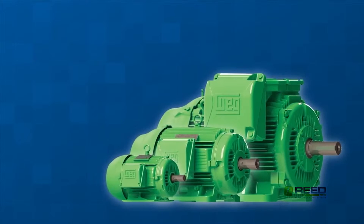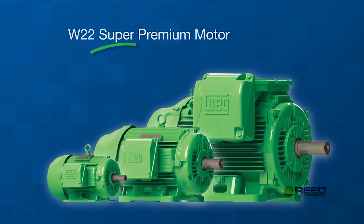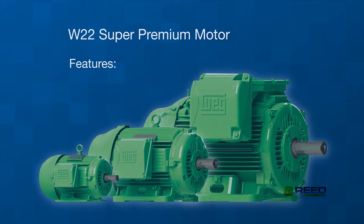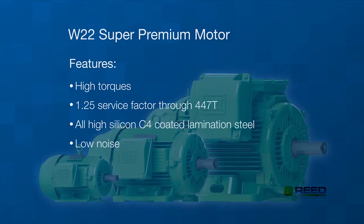The WEG coating paint system exceeds 200 hours in the ASTM B117 salt fog test. For additional energy efficiency, choose a W22 super premium motor, which is two efficiency bands over NEMA premium motors. Key features include high torques, 1.25 service factor through 447T, all high silicone C4 coated lamination steel, low noise, and 50 Hz without D rating up to 447/9T.